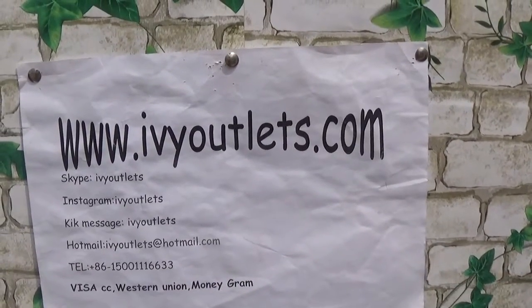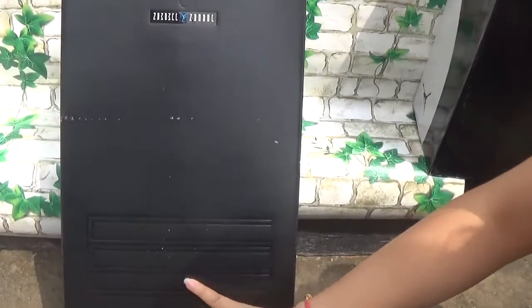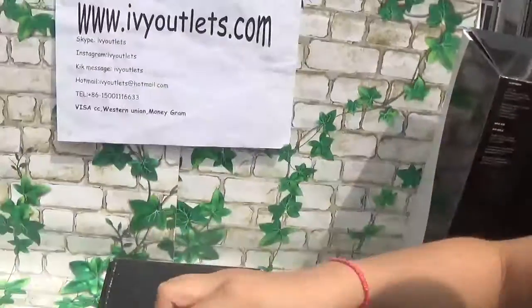Now let me show the shoes to you. As we can see, this is a Jordan 11 shoe box. Now let me show the shoes — let me open it first.